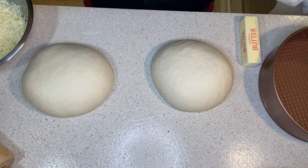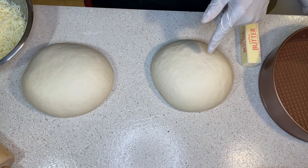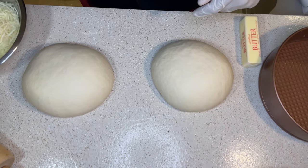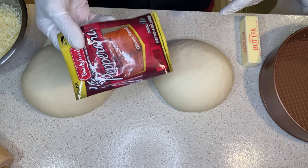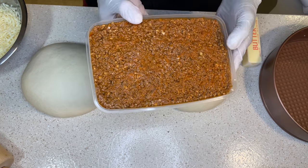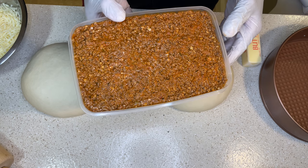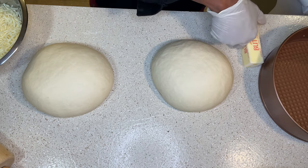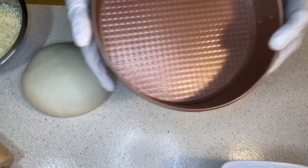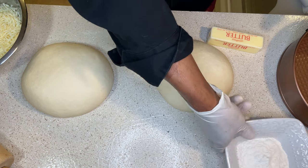What we have for this recipe: we use Wifey Lerock's Pizza Dough Recipe, which I'll leave a card to. We have some low moisture mozzarella, we have some pepperonis, we have Lerock's deep dish meat sauce which consists of ground beef, sausage, peppers, and onions. We have a little bit of butter to coat our 10-inch pan, and a little bit of flour to roll out your dough. Alright, let's get into this.